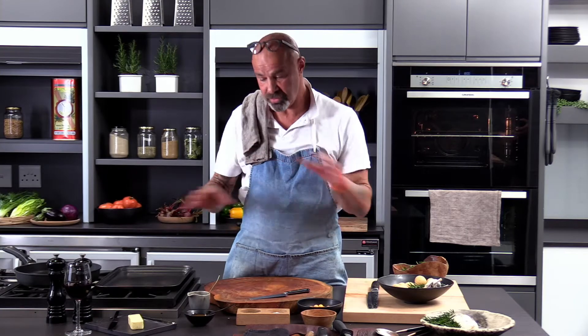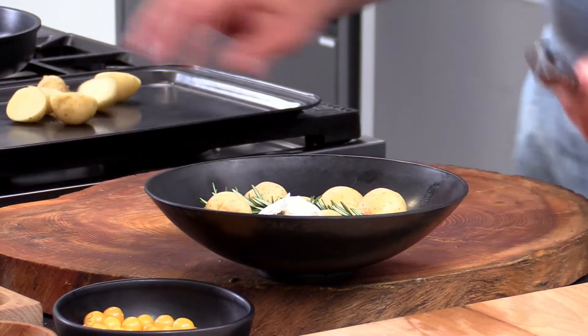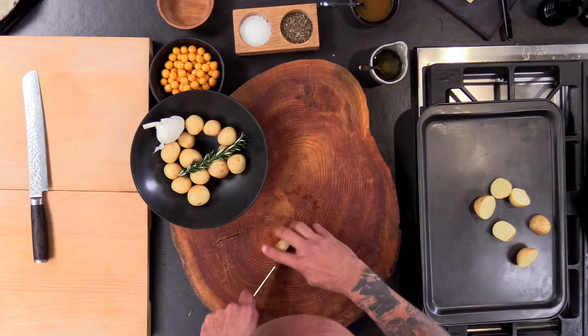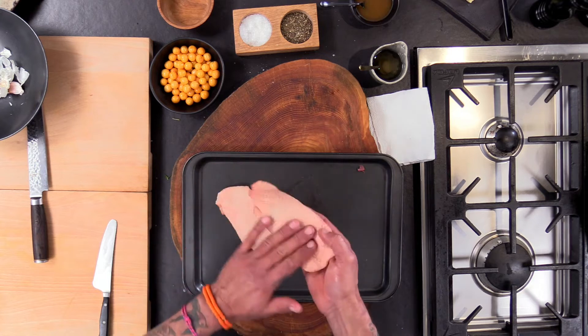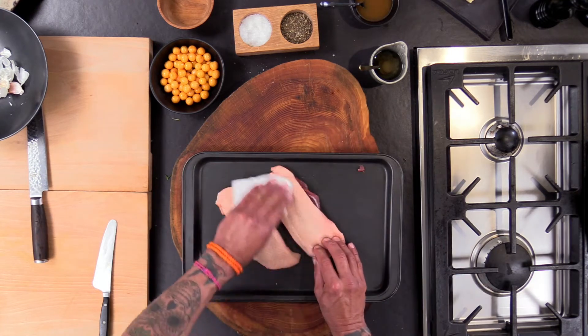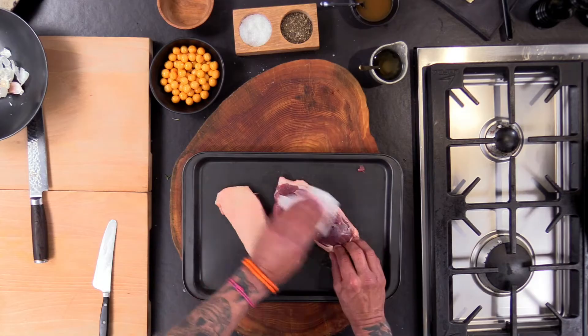Duck — when last did you do duck at home? You should have all your ingredients ready. Your oven on 200. If you think about that dish, it's got everything you need on it — it's got a little starch with the potatoes. Ideally, you want to take it out of the packet and pat it dry a little bit, with a little tissue like that.